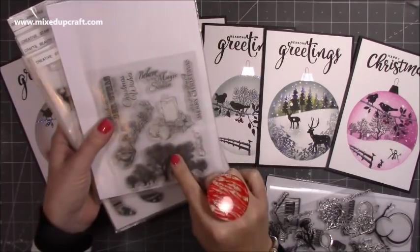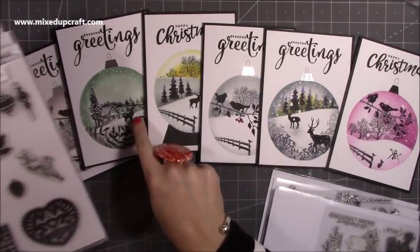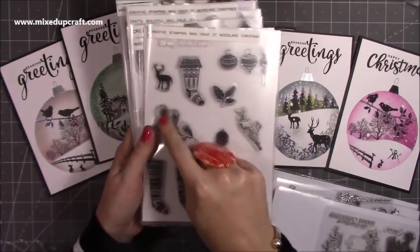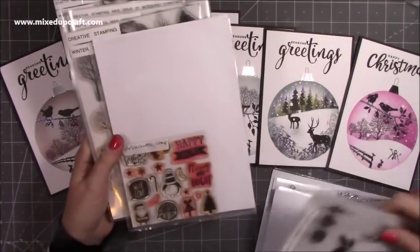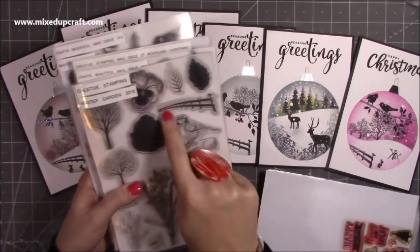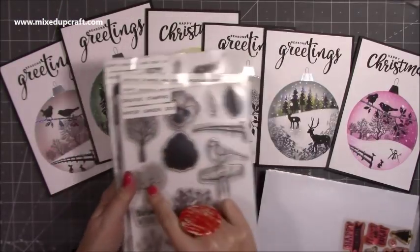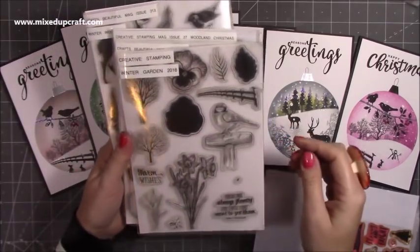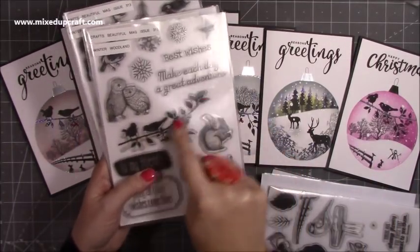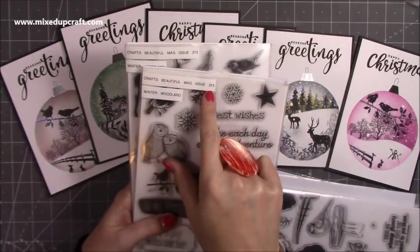I used that stamp quite a lot. That one is from Creative Stamping Issue 27, it was Woodland Christmas — the fur cones and holly would all work really well. This one was just another example I didn't use, it was from Paper Chase a long time ago but has little Christmas ones. This is where I used the fence — there, there, there, and there — so I used that quite a lot along with the trees. Those trees were used on one of them, and that was Creative Stamping Winter Garden, that's 2016, so you might find some on eBay. Then this one I loved — I used it on this one, this one, and this one — it's that main piece that goes across, and that's from Crafts Beautiful Magazine Issue 313, Winter Woodland.